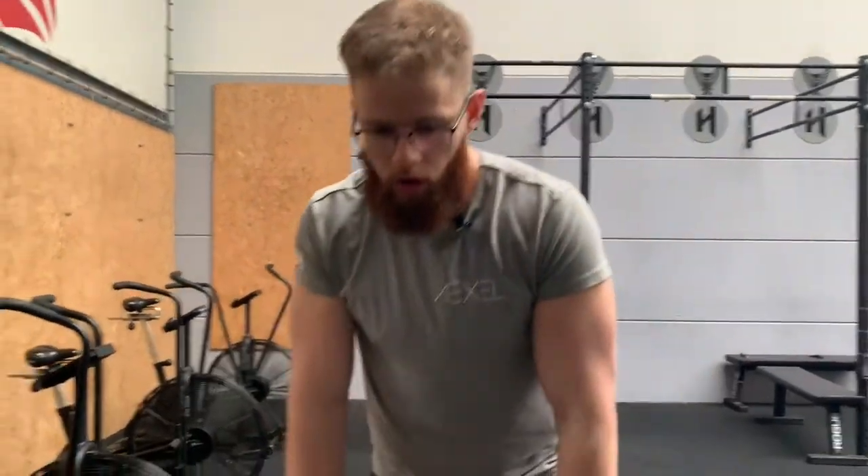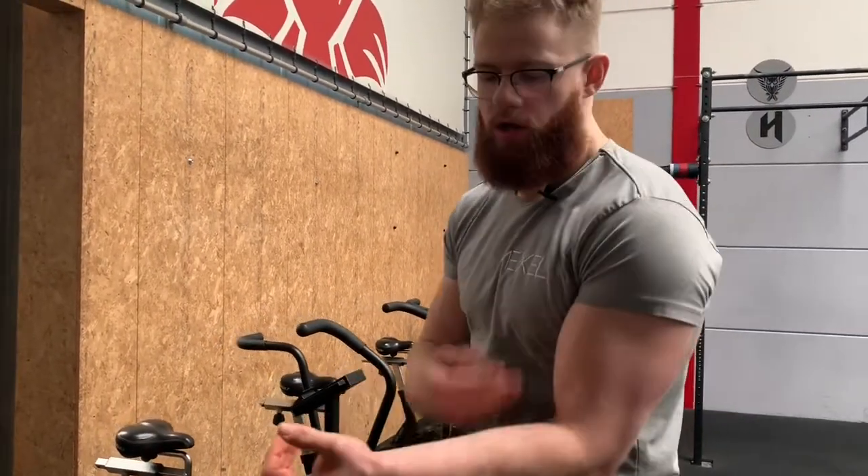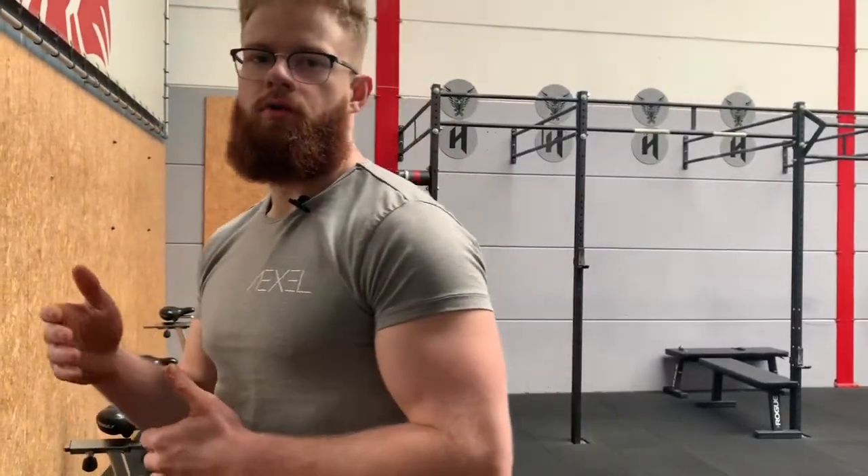Limiting factor is basically the thing that limits you the most from getting more weight on the bar, more reps, or basically a higher volume or higher intensity. With a deadlift, for instance, if I have my grip double overhand and pull the bar upwards, you'll notice that you have a sore grip or the bar rolls out of your hands. So your forearms or grip is limiting you from getting more weight or more reps on the bar.